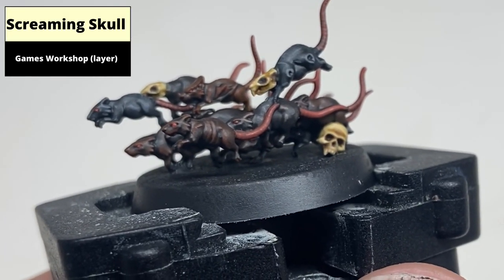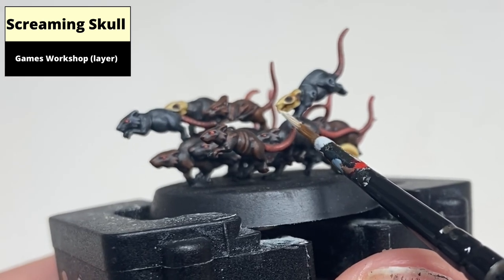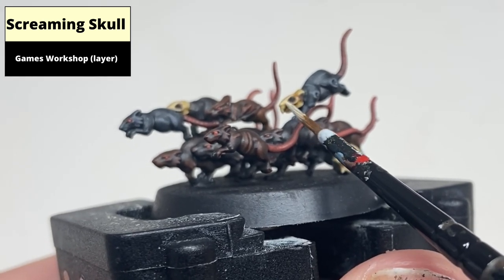The bone areas are edge highlighted with Screaming Skull. Note: I chose not to do any edge highlighting on the skull on the base, just so it looks a little more smooth and subdued than the actual models.